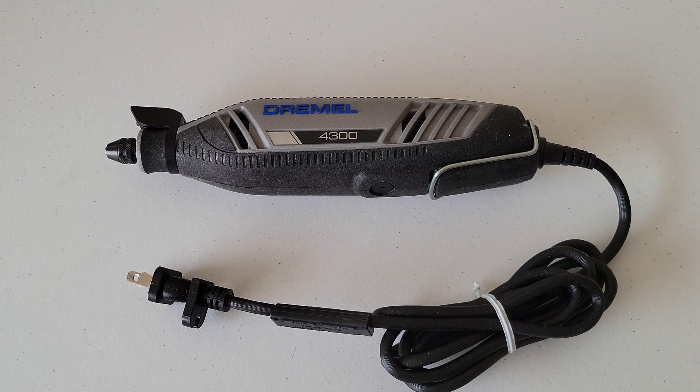Some possible things that might be happening with your Dremel rotary tool if the carbon brushes are worn down: your Dremel rotary tool might have a loss of power, it might be making unusual noises, it might be turning on and off, or it might not turn on at all.